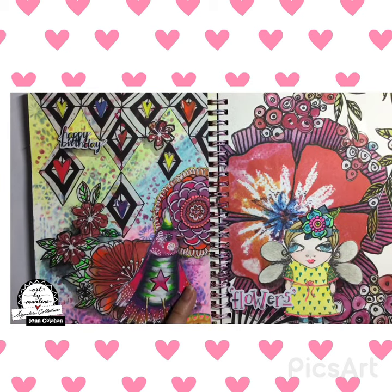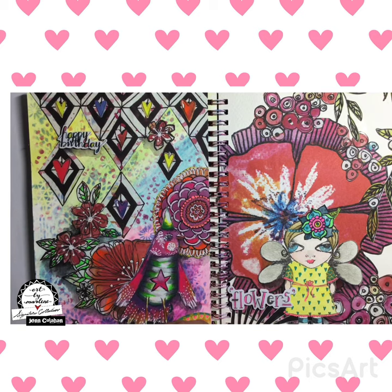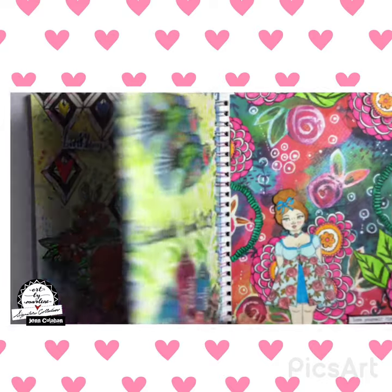And then we have this one that was for — it happened to be my birthday while we were there, so that one was a birthday one. And then there are so many beautiful flowers in Mexico that I did a page about that.